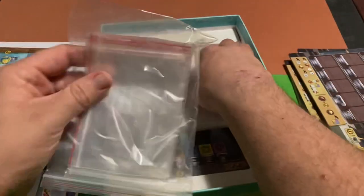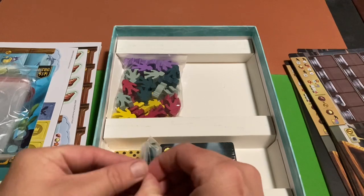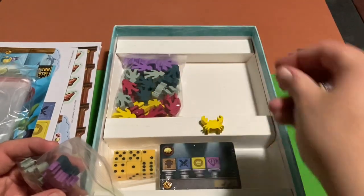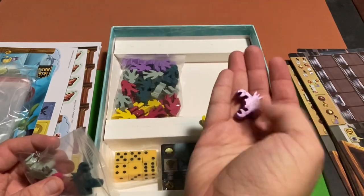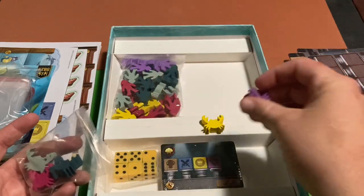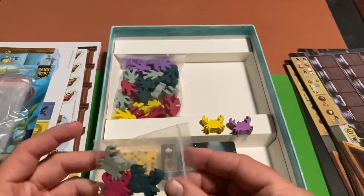Now we've got meeples — and these are crab meeples, which is really cool. There are five of them, one per player, each a different color: purple, yellow, green, gray, and red.